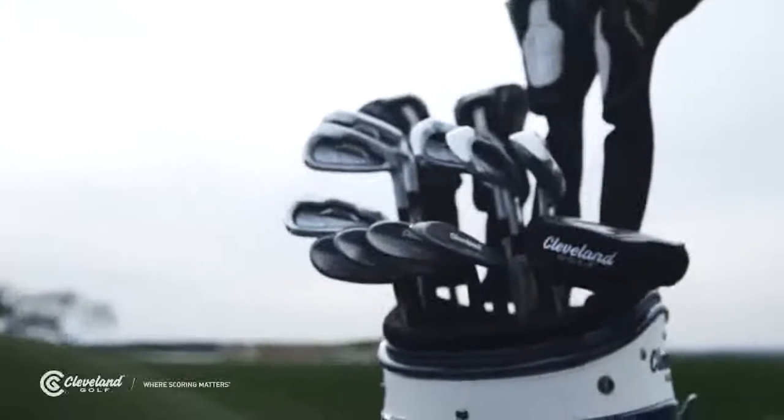Now you can go to a local Cleveland golf fitter, get the right wedges, and then start using their bounce to your own advantage.